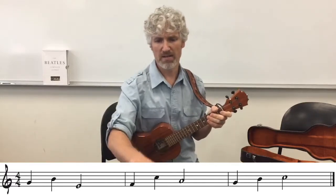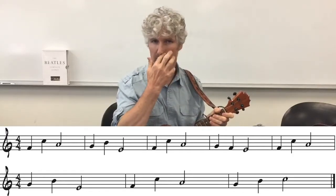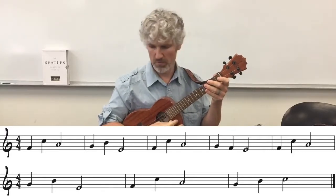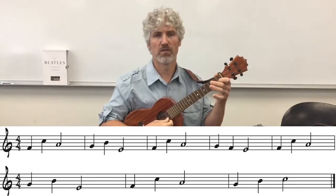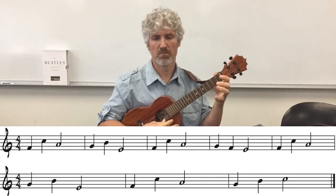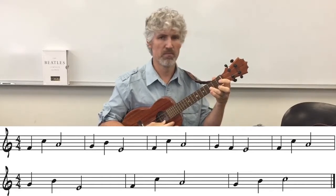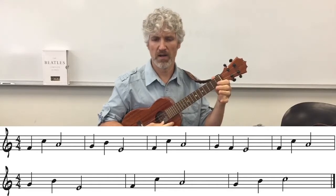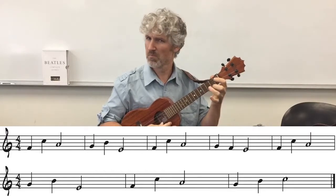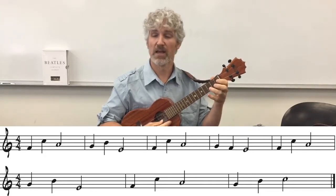Let's go ahead - here's the whole song. Let's try it without the backing track first, just you and I. Count: 1, 2, 3, 4 - playing through measures 1 and 2, then measure 3, measure 4, measure 5, and the last two measures through to the end.